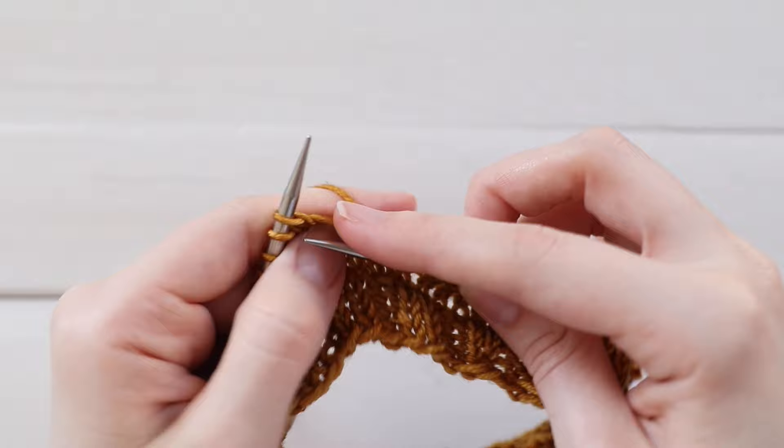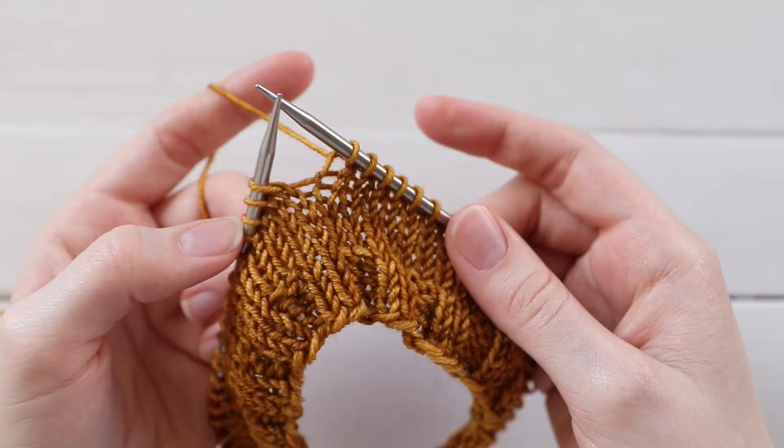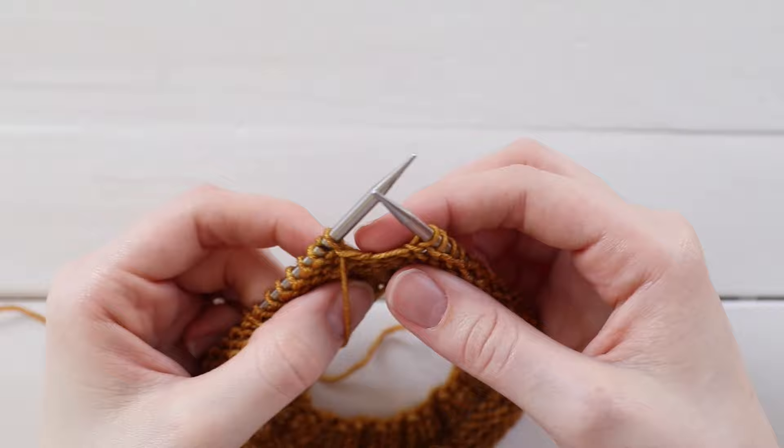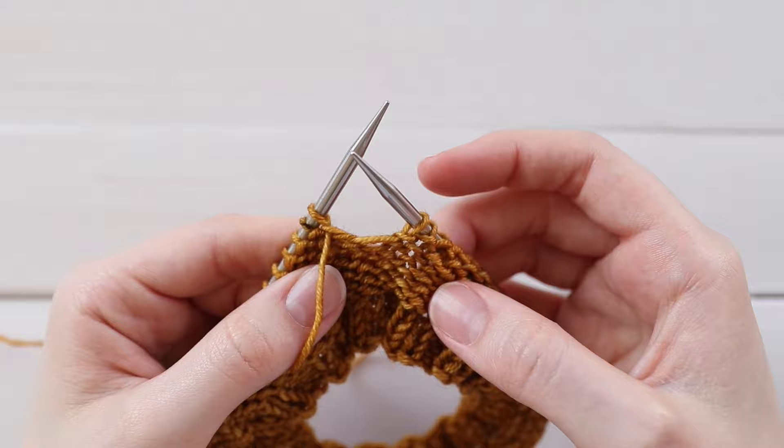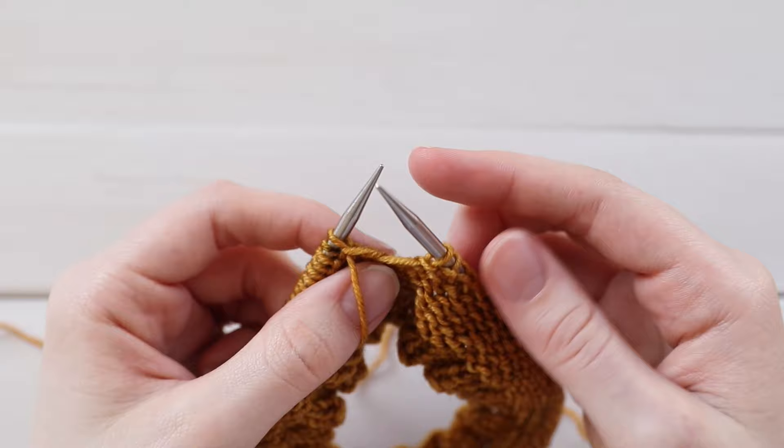When you're ready to make your first turn, you've got your yarn in the back and you're just going to turn your work — go ahead and flip it around. The important thing to note is that you always want to have your yarn in the front. So if your yarn is in the back, go ahead and bring it in between your needles to the front. That is the same whether you're working a wrong side row or a right side row — you always want to have your yarn in front.